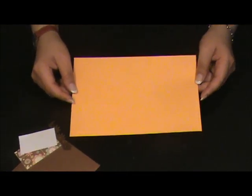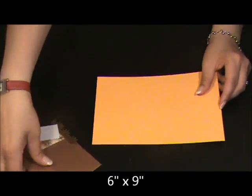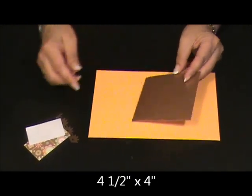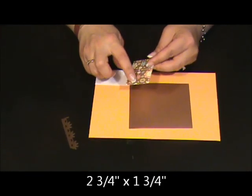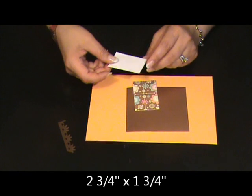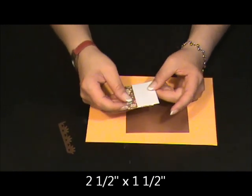For this project, you're going to need a cardstock cut at 6 by 9, 4 and a half by 4, 2 and 3 quarters by 1 and 3 quarters, and 2 and a half by 1 and a half. Those cardstocks have to be glued.